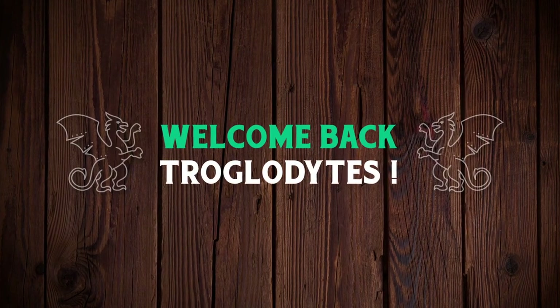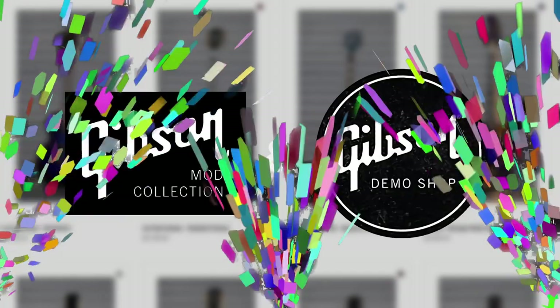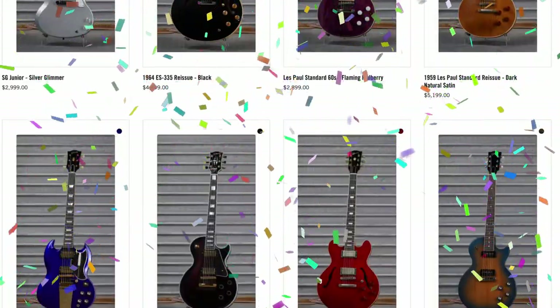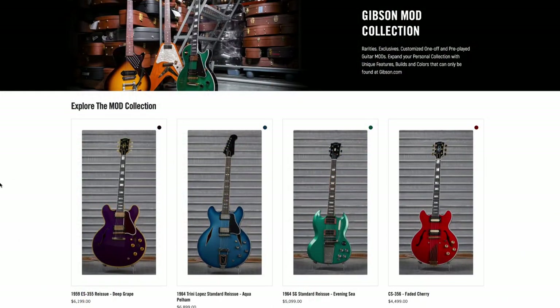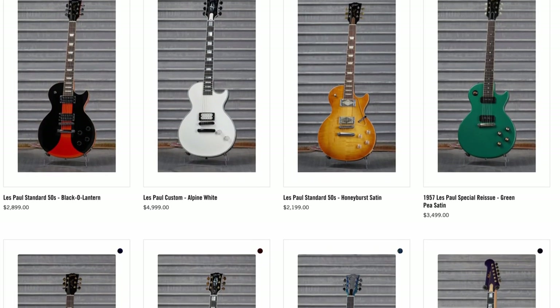Welcome back troglodytes to your daily dose of guitar information, the Troglies Guitar Show. We had a perfect week — nothing was broken, everything loaded at a great time, and they sold through pretty much everything last week except for these four. So let's go ahead and cover these cool new ones.